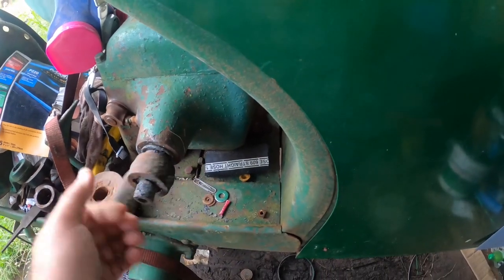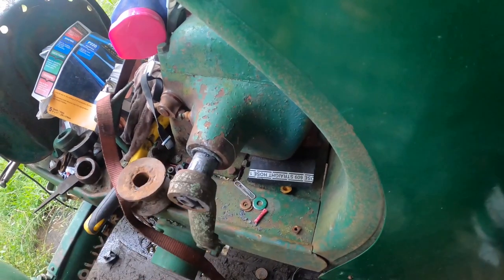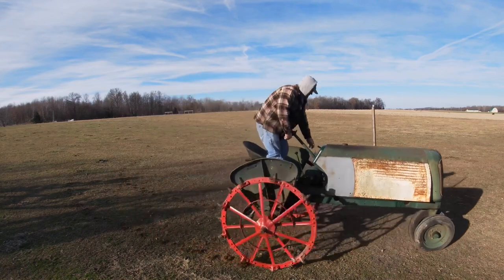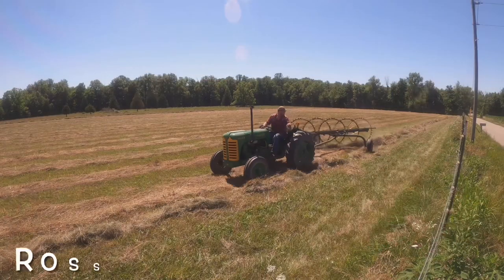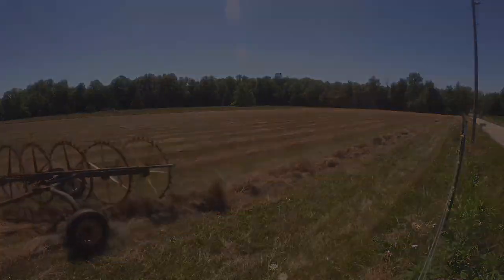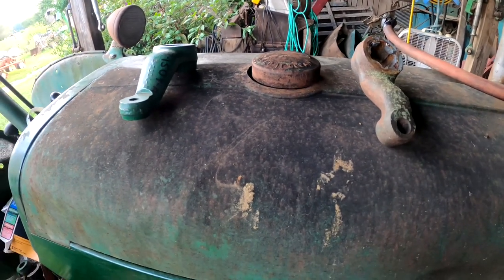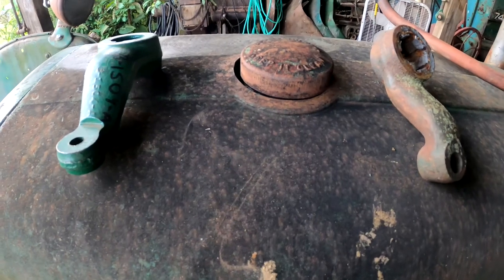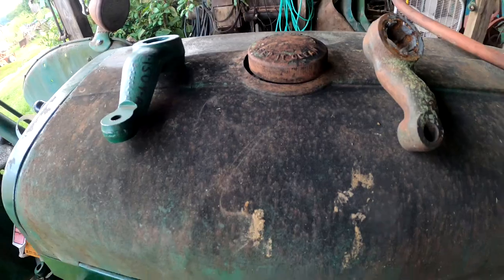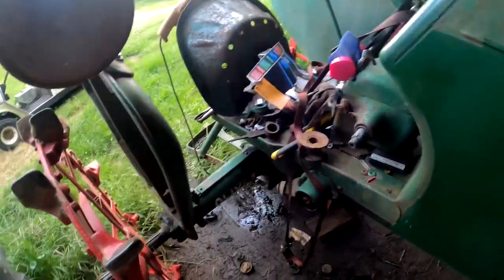Sometimes a guy just can't win, no matter how hard he tries or how much money he spends. I'm Ross the Oliver Man, and today we are going to learn some things. I'm going to show you what has happened to me while working on this 60 — a 4-speed 60 on steel wheels.